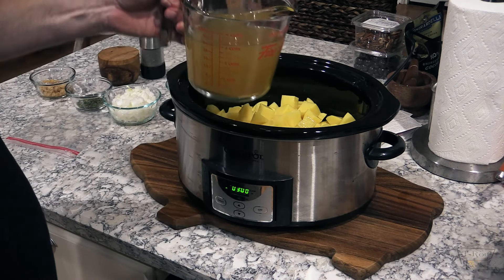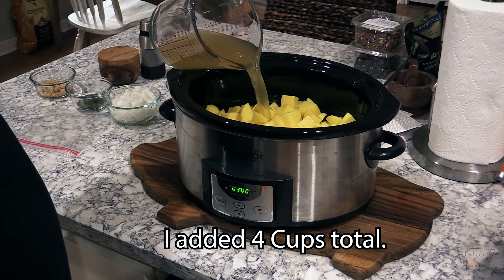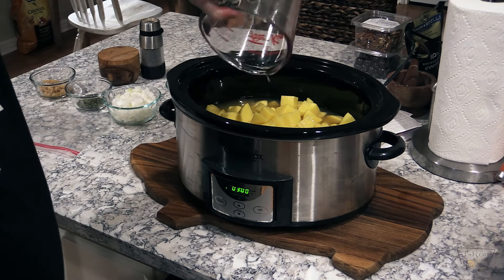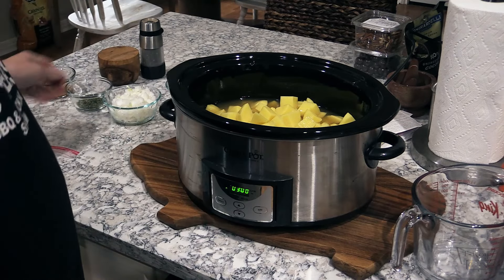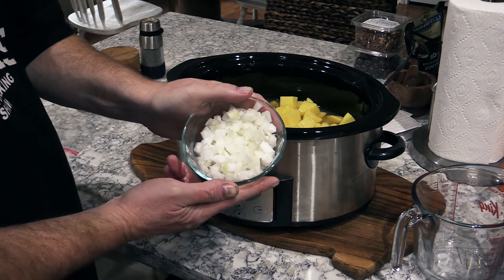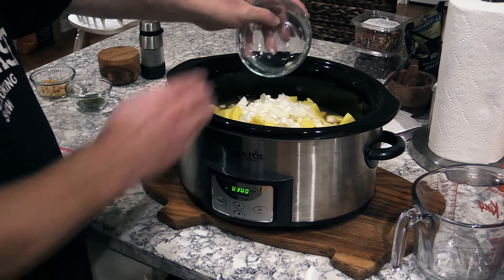Three cups of chicken broth going in — I got the low sodium chicken broth. For the potatoes, I'm pretty sure pretty much any potato will work, but I would stick with the Yukon Gold. And there's some onion — basically half of a large or a whole medium onion going in.